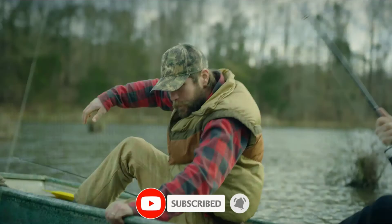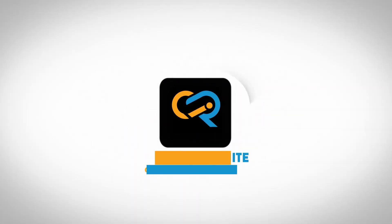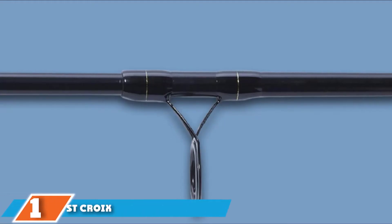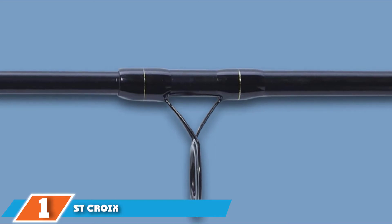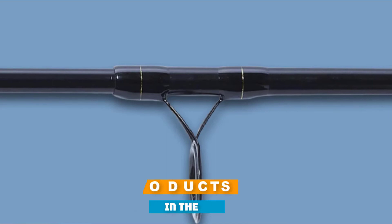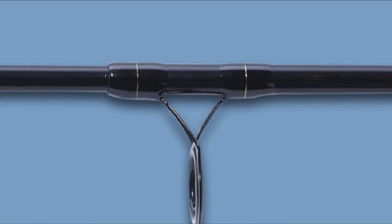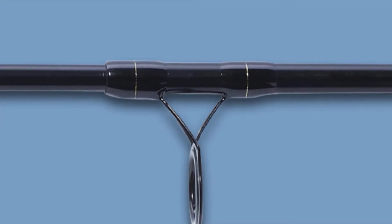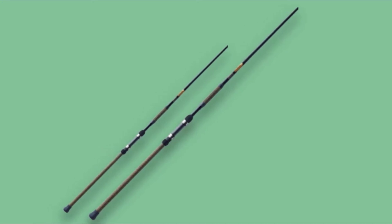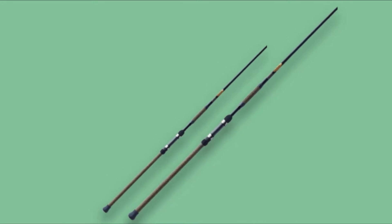Also, we've included options for every type of customer. So let's get started. At the first position of our list, we have the Shimano Triumph Surf Spinning Rod. This is the best rod for surf fishing. The rod is based on high-quality SiC Graphite II, characterized by increased strength properties, and includes guides with an aluminum oxide insert in a black steel frame.